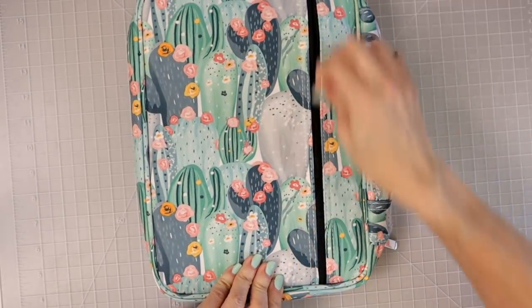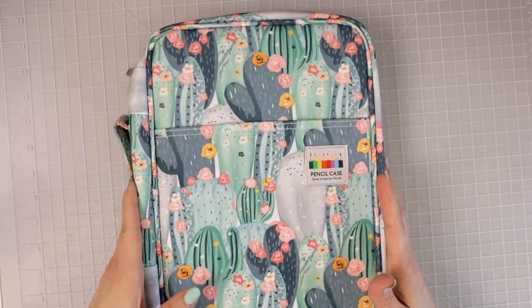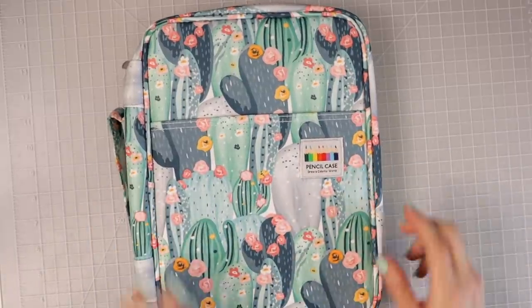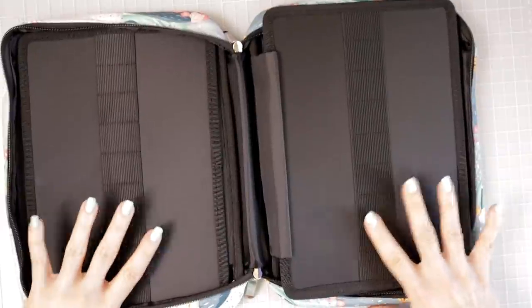For those of you that like this idea — I've never used one of these three-slot cases before — it seems like really great quality. It's got a little handle so you can easily take it with you. It's really nice and thick, very padded, which I think would really protect your colored pencils. It also has an extra zipper on the back where you can add gel pens or other things.